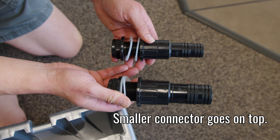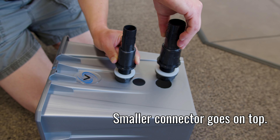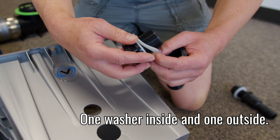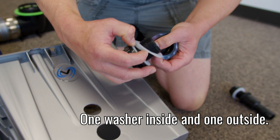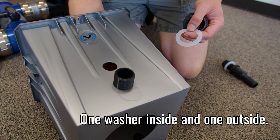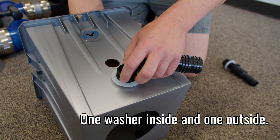Fit the tank connectors into the header. The smaller one goes above the bigger one. One washer goes on the inside and one goes on the outside. Hold the threaded fitting on the inside and tighten the outside by hand.